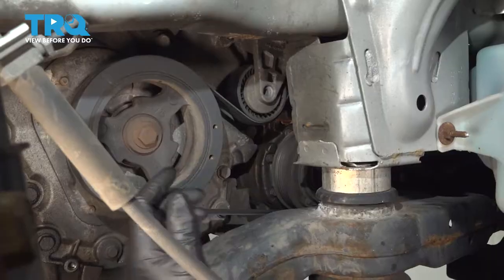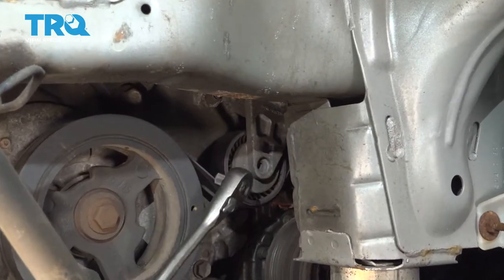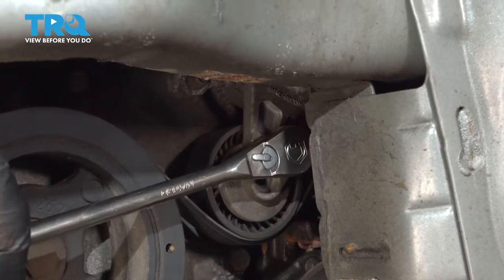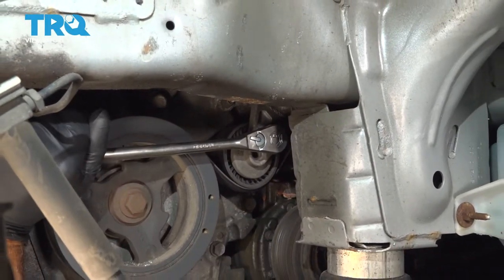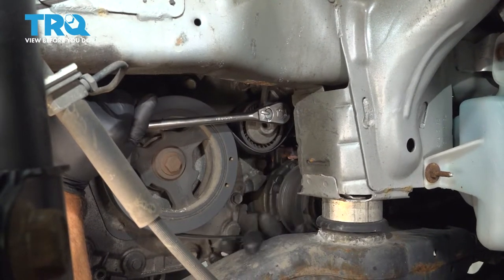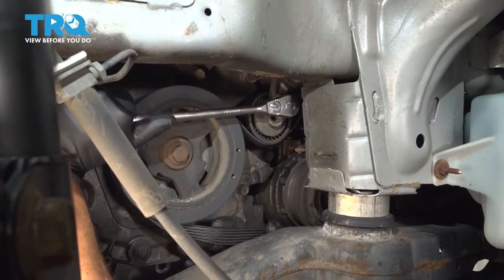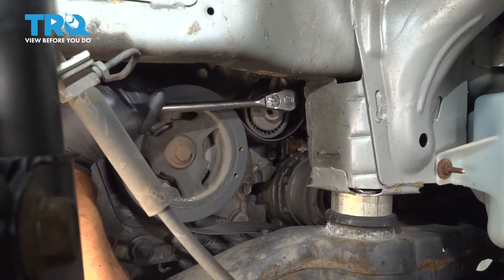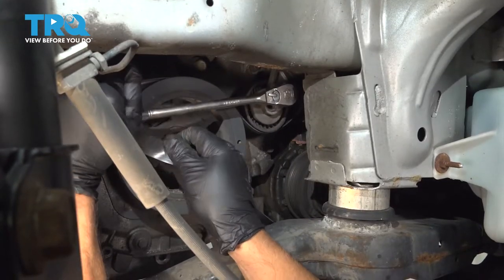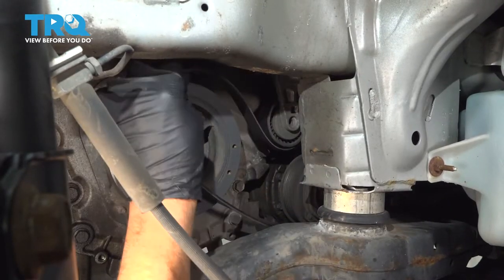We're going to take the serpentine belt off. You want to use a serpentine belt tensioner tool, or you can use a ratchet. The tensioner is right here — there's a little square notch where you can go in with the ratchet. Take the tension off the belt, slide the belt off right here, and take the belt off.